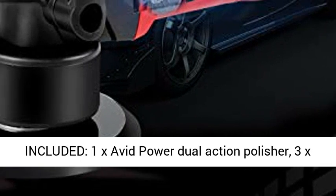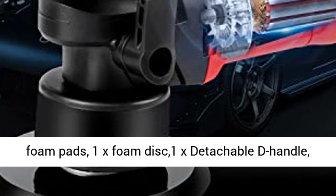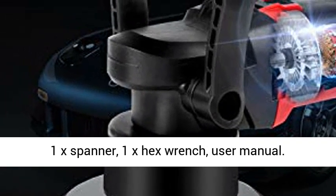What's included? 1x Avid Power Dual Action Polisher, 3x Foam Pads, 1x Foam Disc, 1x Detachable D Handle, 1x Banner, 1x Hex Wrench, and a User Manual.